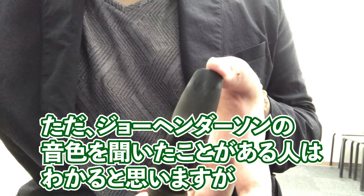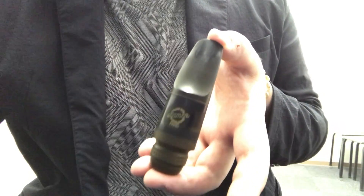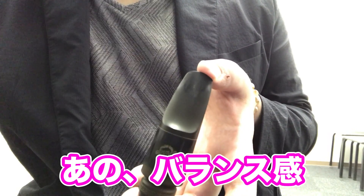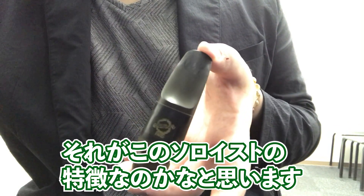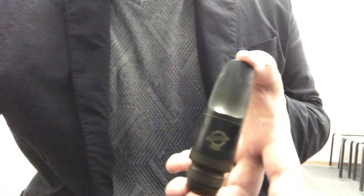For vintage players, this is very easy to work with since it's also Selmer. Sound-wise, it has a warm, slightly muffled quality — a genuinely dark sound. But if you've heard Joe Henderson's tone, you'll recognize that balance: muffled yet crisp at the same time. That mix of warmth with a bright, buzzy edge on top is really the signature characteristic of the Soloist.